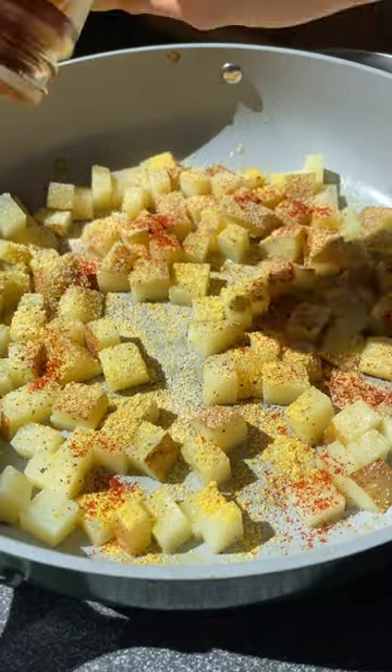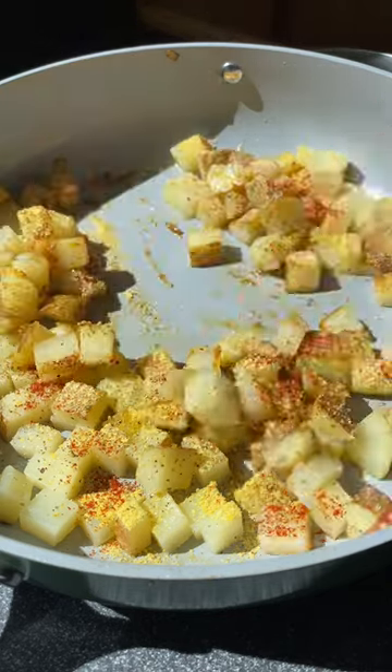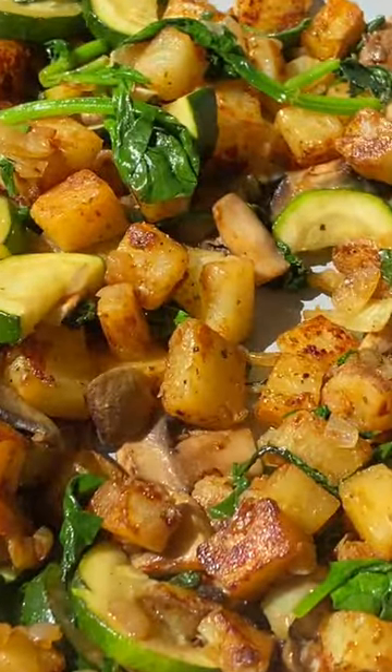You can season these potatoes with anything your heart desires, but I'm going for nutritional yeast, garlic powder, onion powder, paprika, and some dried parsley. So instead of throwing out those vegetables, make this recipe instead — I promise you won't regret it. It's absolutely delicious.